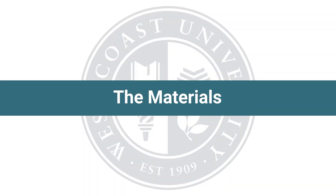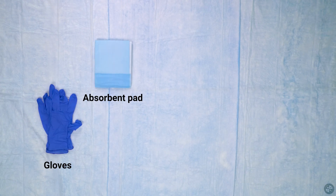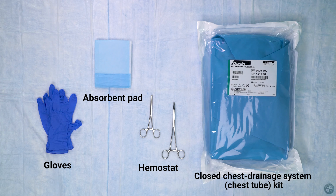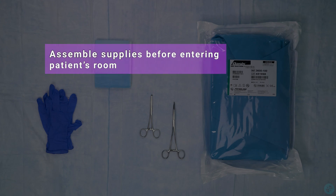Materials needed for replacing a closed chest drainage system: gloves, absorbent pad, hemostat, closed chest drainage system, chest tube kit, mask, and tape. Assemble supplies before entering patient's room.